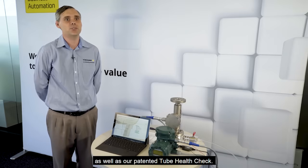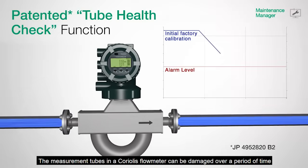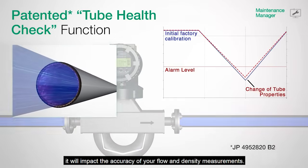The Rotomass Total Insight Coriolis Flow Meter features built-in verification as well as our patented tube health check. The measurement tubes in a Coriolis flow meter can be damaged over a period of time due to corrosion, erosion, or deposits. If the condition of the measuring tubes deteriorates, it will impact the accuracy of your flow and density measurements.